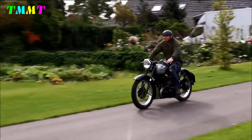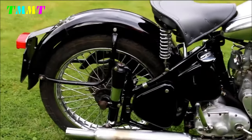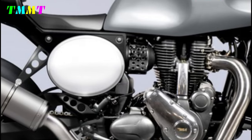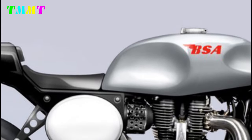British cafe racer designs usually have some distinctive features that set them apart from other styles in the custom motorcycle world. Like on this BSA B65R, it has a lightweight and sleek frame design that is key to the cafe racer style. The frame is polished with a metallic colour for a more aggressive look.